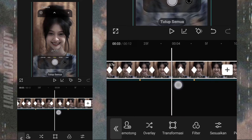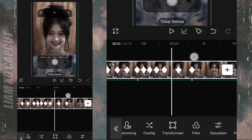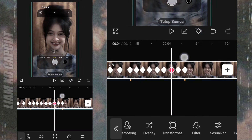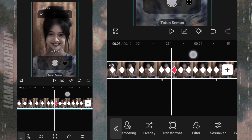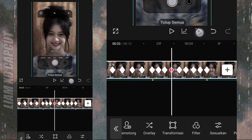Oke selanjutnya, tambah keyframe di sela-sela antara keyframe yang barusan. Terus hapus tambah satu kali, keyframe di sebelah kirinya. Dan langkah terakhir, hapus tambah semua keyframe ini dari awal sampai akhir.